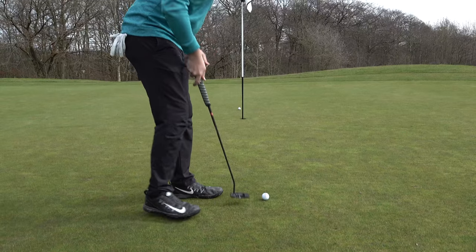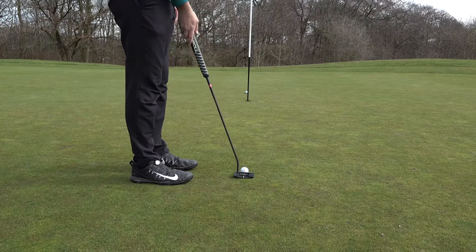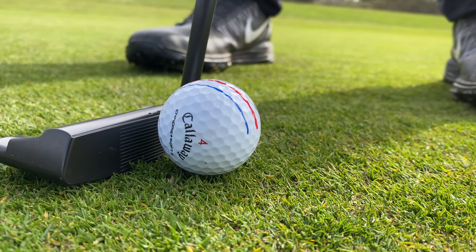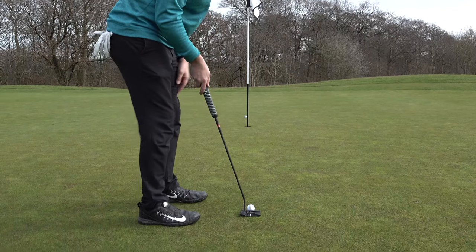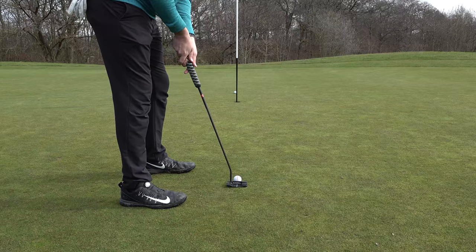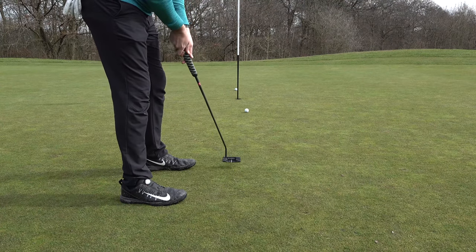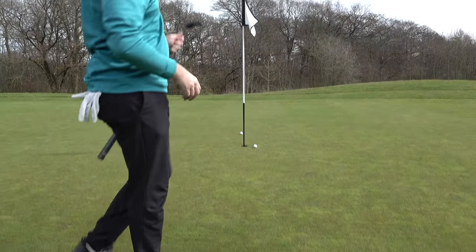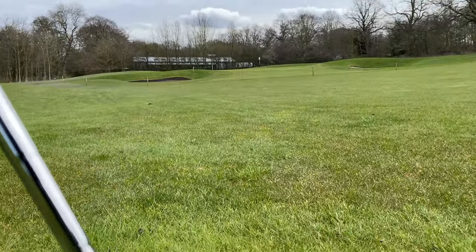I just hit that TP5 Pix putt a bit too hard. Then the Triple Track - you know what, I do like that a lot, and certainly when I used it with the Triple Track putter I loved how uniform it is. I'm a big fan of the red and the blue lines on the putting green. The only thing I don't like about Triple Track is when it's in a random place on the golf course and it's not lined up correctly. I think there are options here.